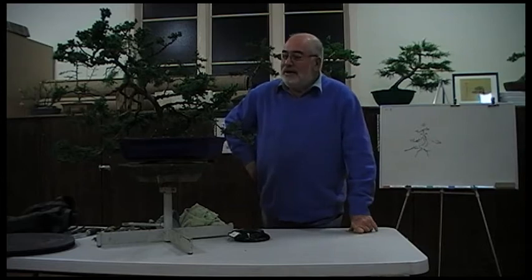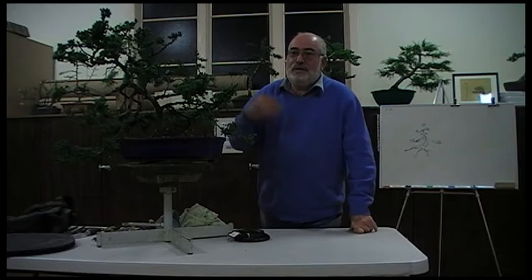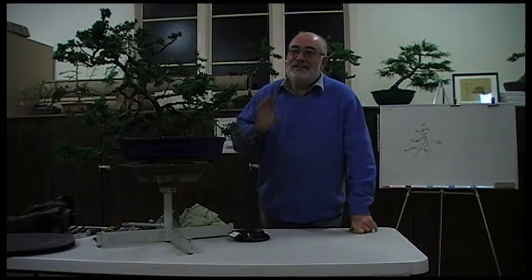So the idea is to just hopefully show — hopefully this will work, it may not work. There's always that chance it will never work. I never like to pre-announce what I'm going to do with the tree because it may not be what I tell you. So let's hope it's going to work.